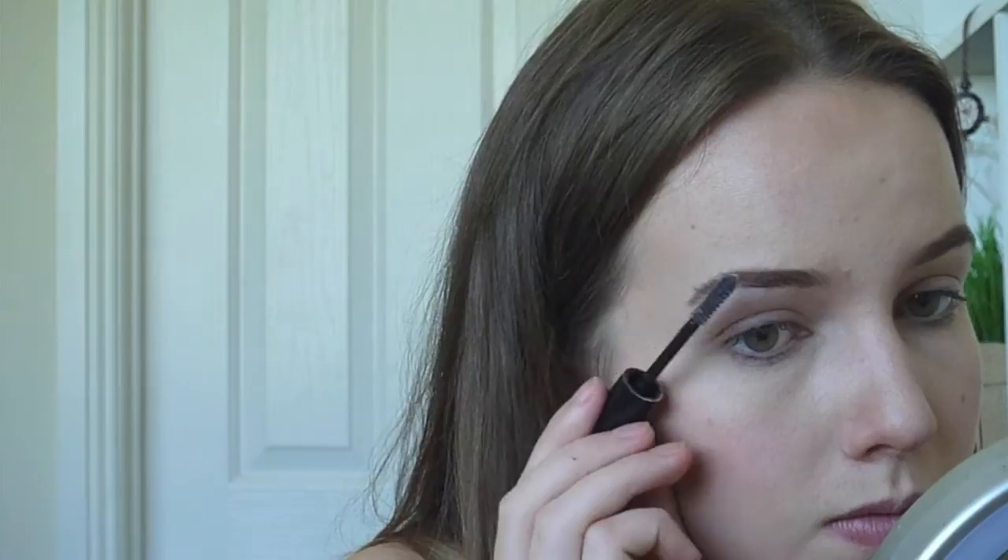I'm trying to give my eyebrows a reddish tinge and I'm also pulling them out to the side so they're more straight like the Black Widow's. Her eyebrows are kind of very straight to the side — they don't have much of an arch — so I had to pull my eyebrows a lot to try and copy that.